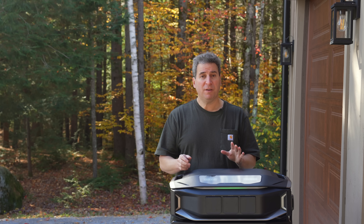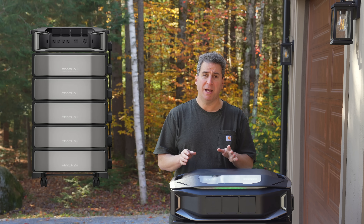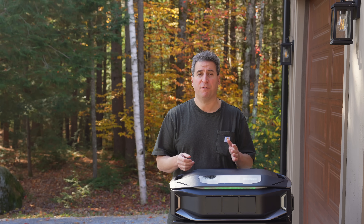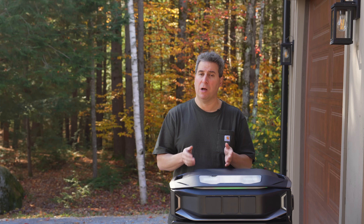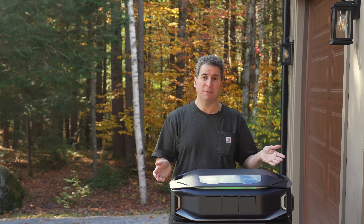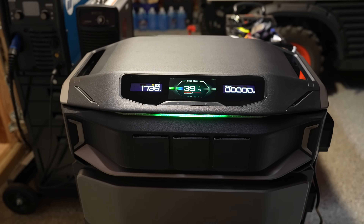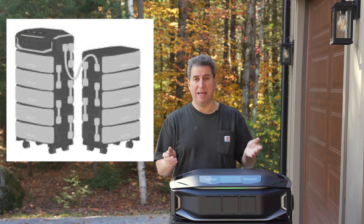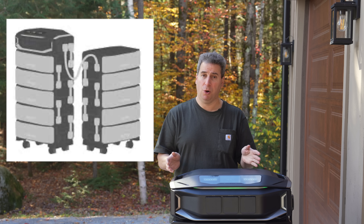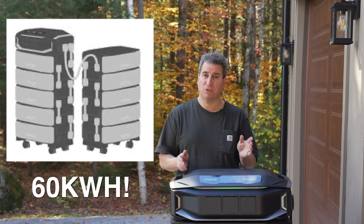The other big difference is capacity. On just a single stack on the old system, you could have five batteries that gave you about 30 kilowatt-hours, which is a fantastic amount. But for some people, especially if you're off-grid or just want to run for a much longer time, that's not enough. On the old system, if you wanted more batteries you couldn't really connect them together without using their smart panel. The new X handles that differently — you can daisy-chain a second group of batteries to give you 10 batteries in total, meaning off a single head unit you can get 60 kilowatt-hours of storage.